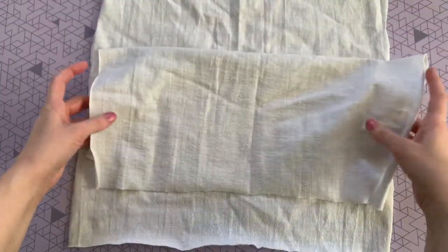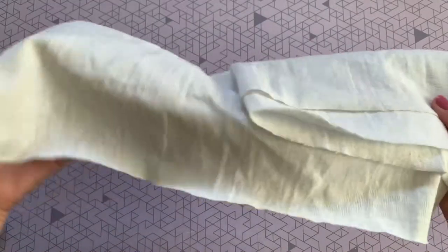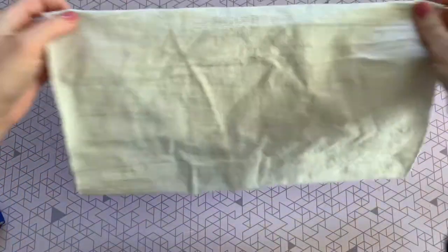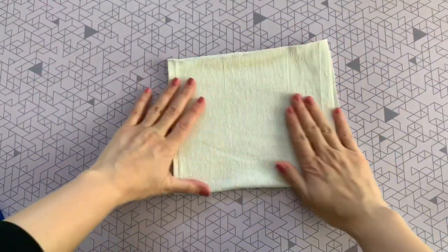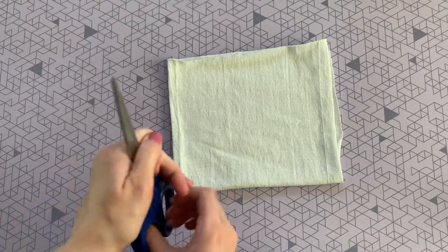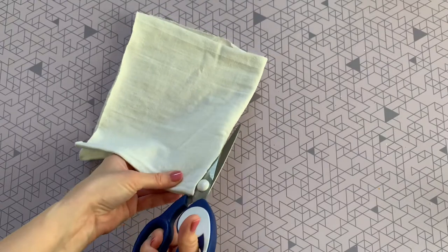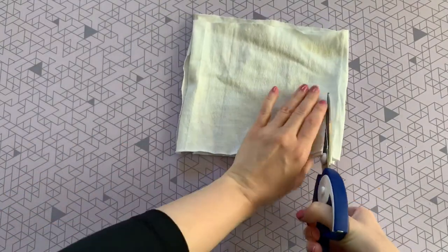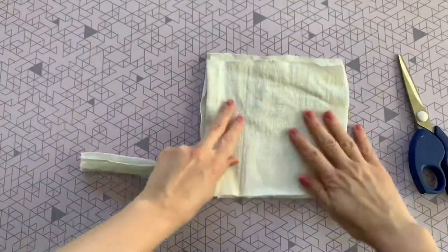You will also need some white fabric. These are just some cloth rags I already had on hand, but use anything you have laying around — an old t-shirt could work really great. I'm just folding my cloths in half and then in half again to make squares. I needed six squares in total, so I'm cutting the seam and trimming the edges. My fabric squares ended up measuring about seven and a half inches.